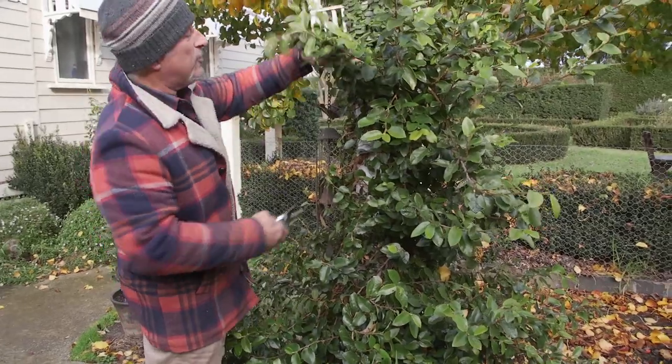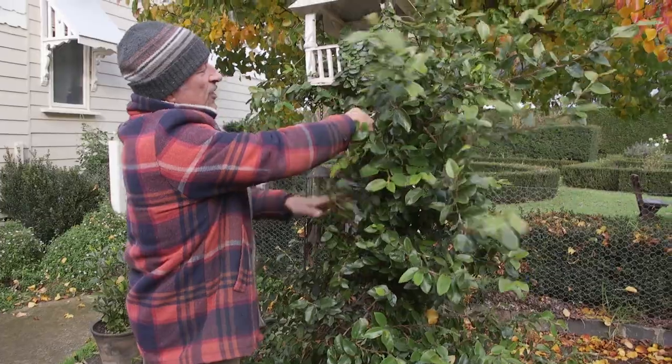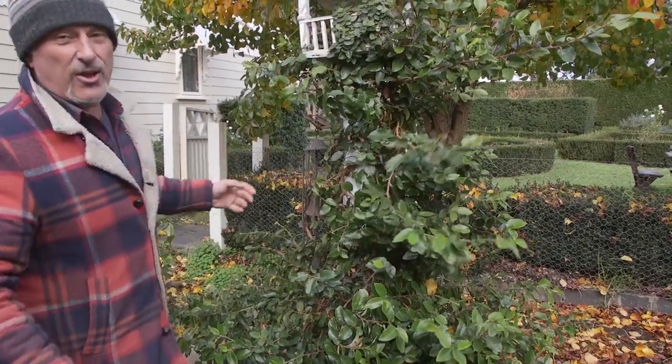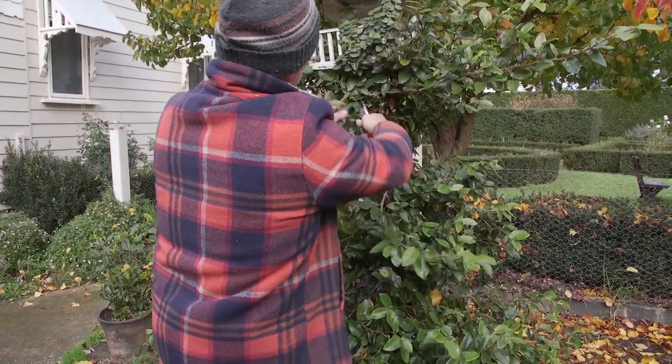And it's superb. You can't see the brick — you can see the edge of the brick — but it looks fantastic when it's pruned back flush against the wall. So this is a great way to create a screen or hide an ugly wall that you don't like looking at. Don't have to paint it or do anything. Just got to prune it on a regular basis.